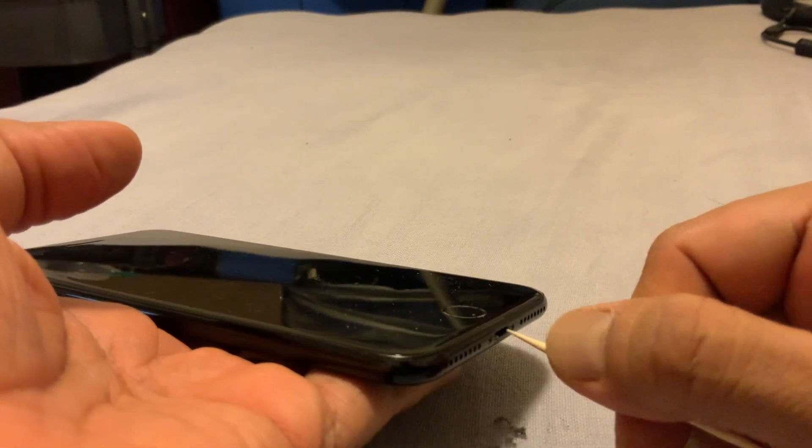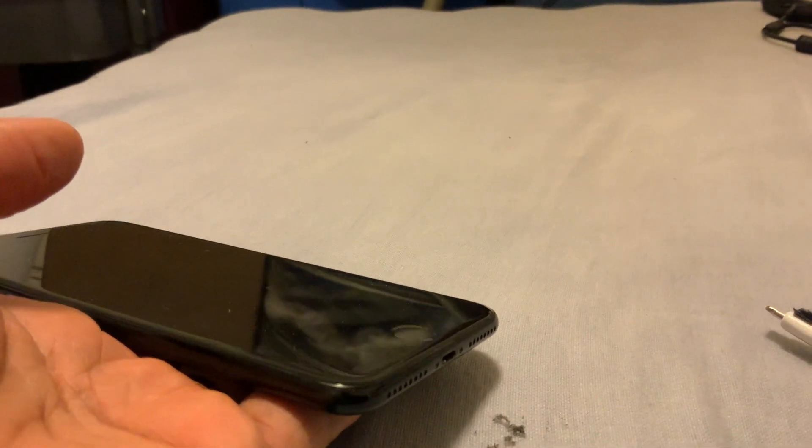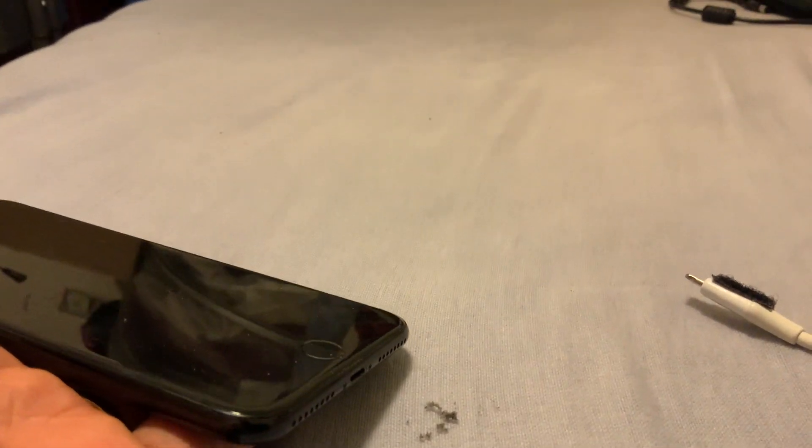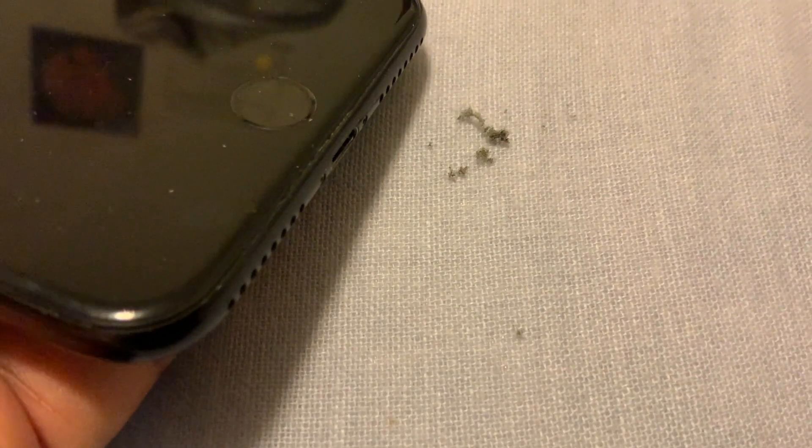You can see how much dust is coming out — just imagine how much these particles would be hindering the process of charging. This is the amount of dust I was able to remove. This buildup actually interferes with how the iPhone gets charged, so we need to be really cognizant about removing dust particles from any mechanical or electrical devices.